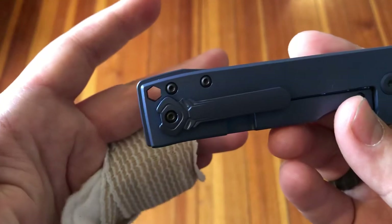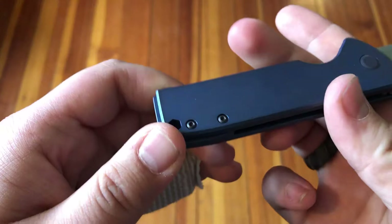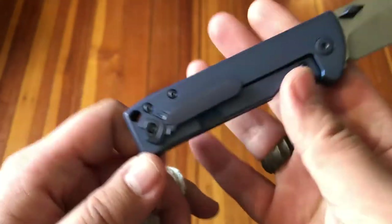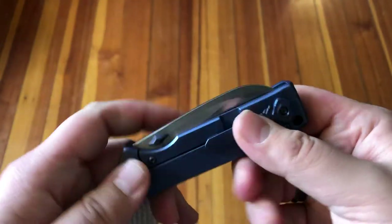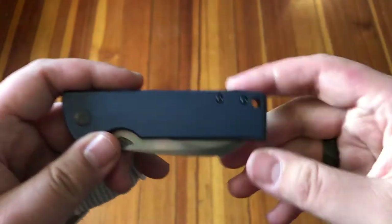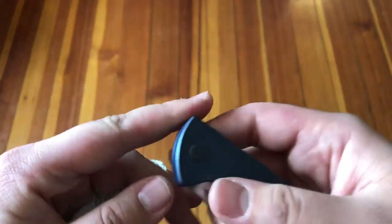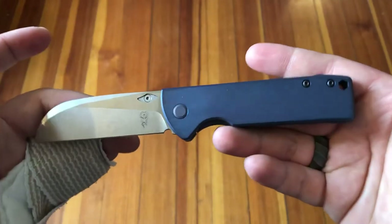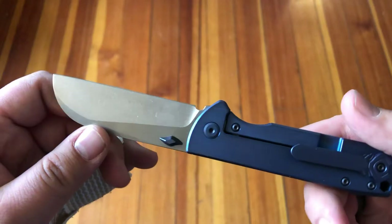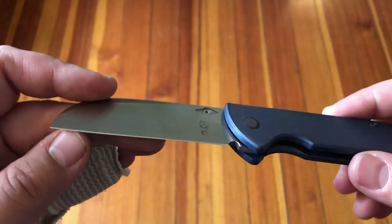There's a hexagonal lanyard hole — whether or not that also doubles as some sort of hex bit driver, who knows. This knife is designed by Yellow Hama, a guy named Tony who has an Instagram account — I'll post that down below. It is made by Bestech Knives, a company out of China that is doing excellent work these days. They also make their own stuff, but this is a special piece.